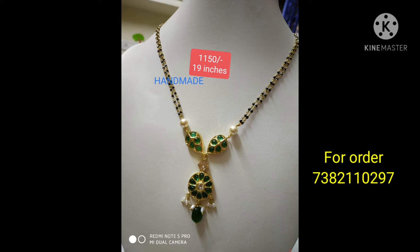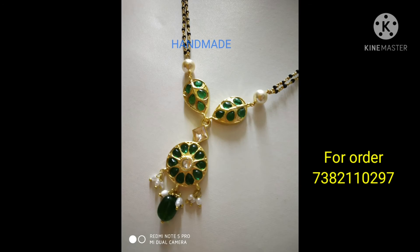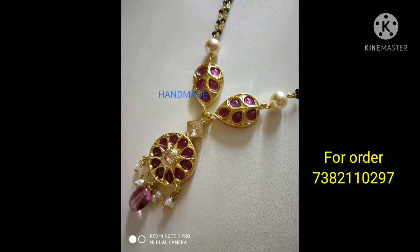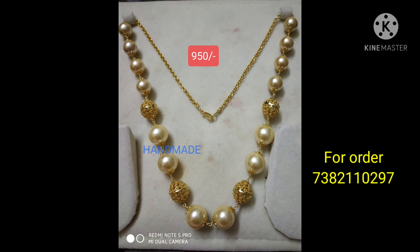We use a green pendant. We use LOL glue and size. We use hair man beads — the same pearls with the Nakshi balls. 950 rupees only, all over India for free shipping.